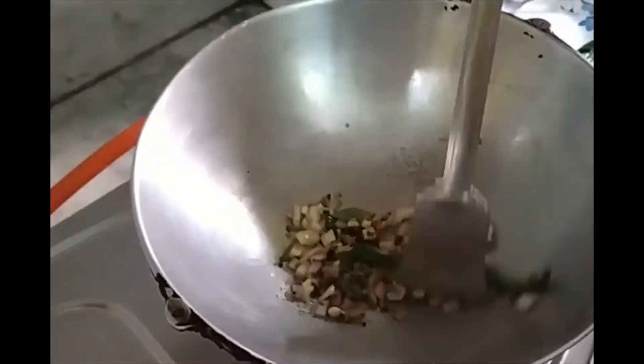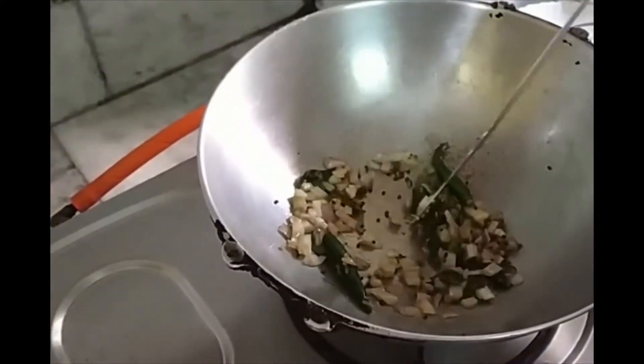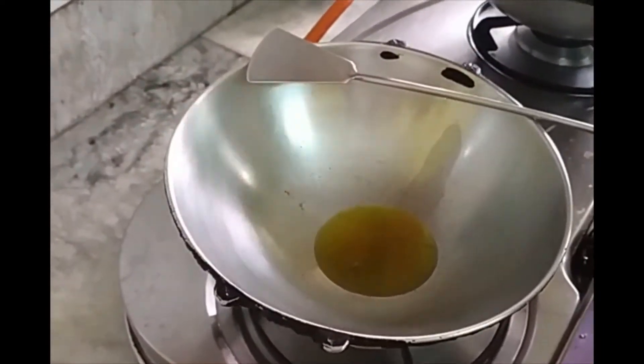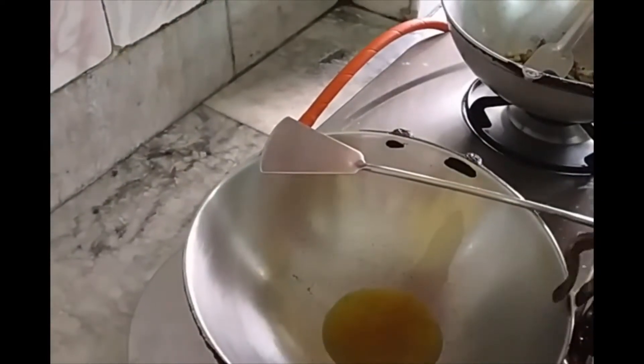I will stir well until it is fried. Now the oil is ready for fish fry.